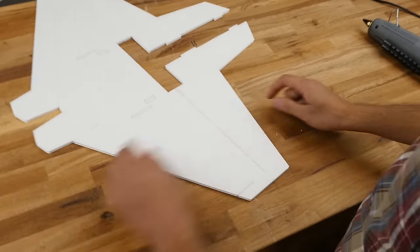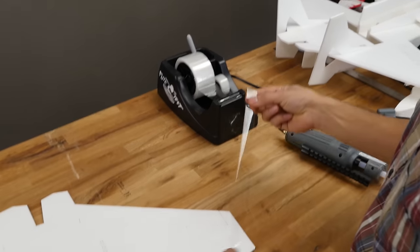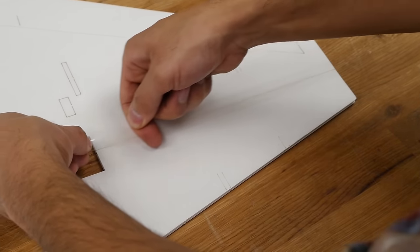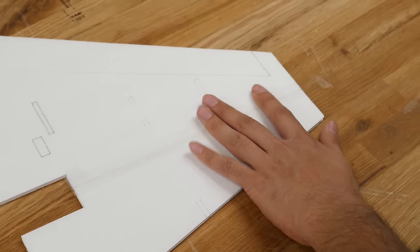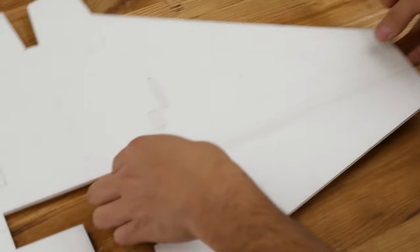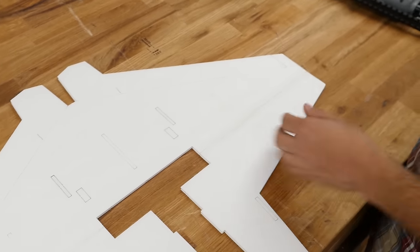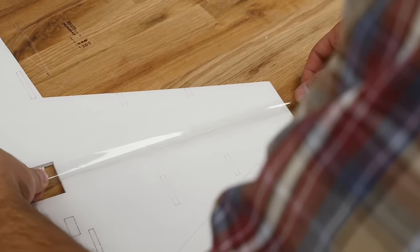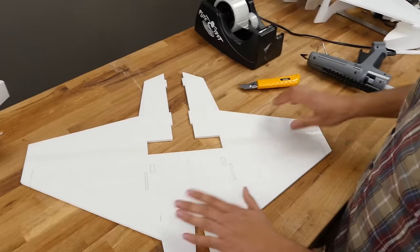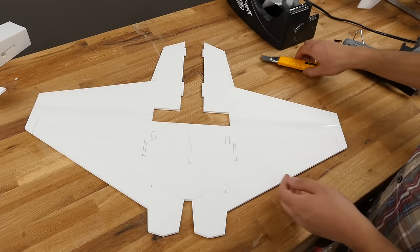Put some glue in that channel, fold it down. Take tape and put it over the glue joint, then cut off the excess pieces. Once done, it's time to open up all our scores here — these are for your control surfaces — and punch the pieces out.